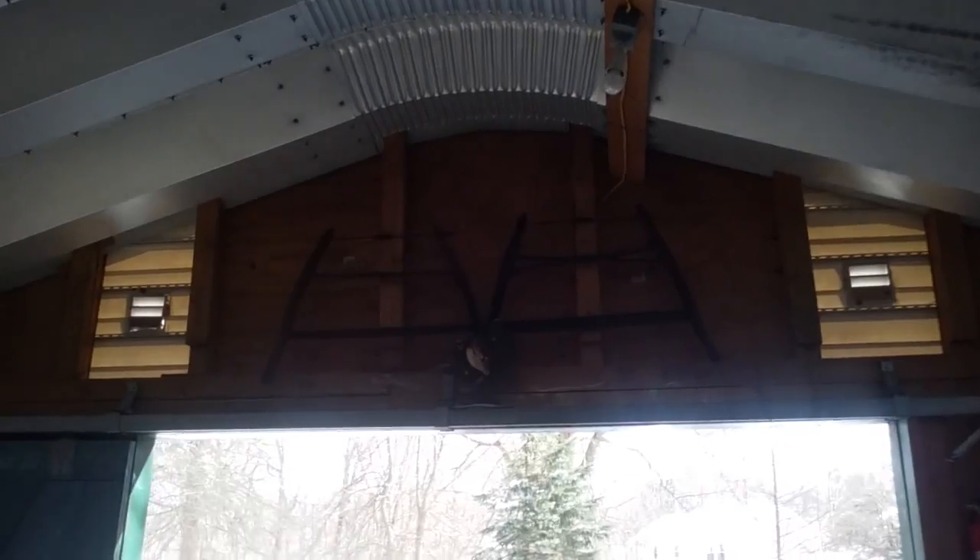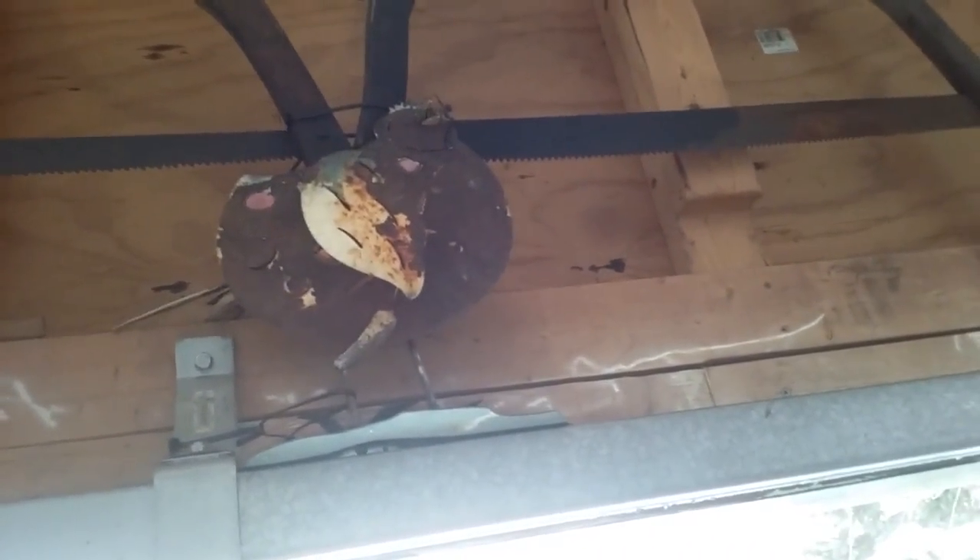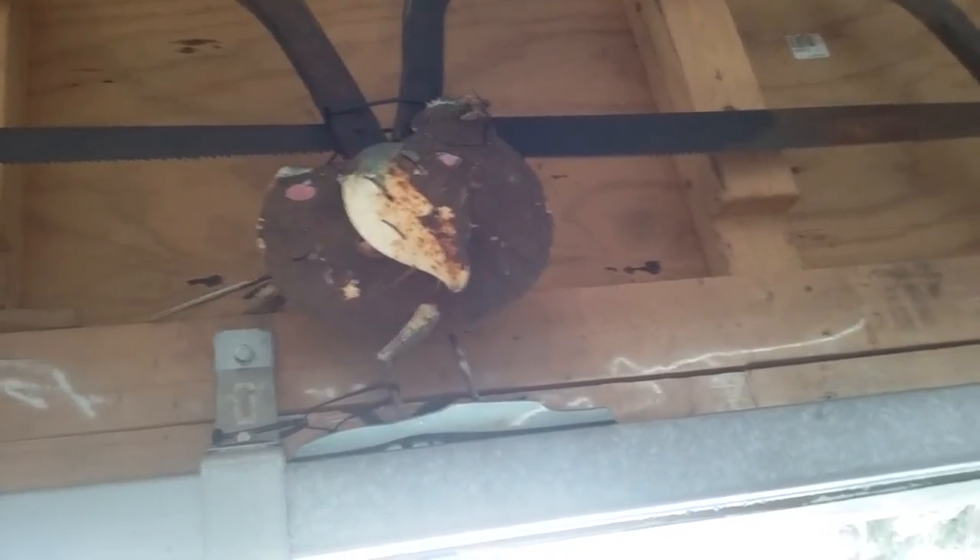I found those two saws at a yard sale, and the guy sold them pretty cheap. I found that chicken right there — you can see it — I found that in the yard. It's pretty cool.